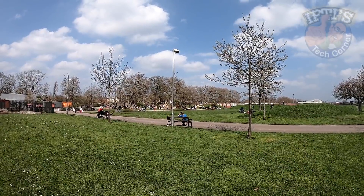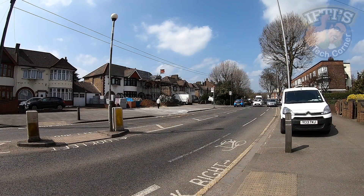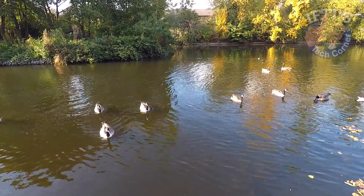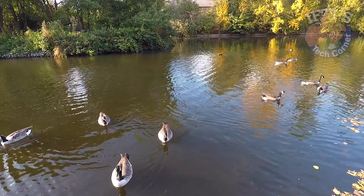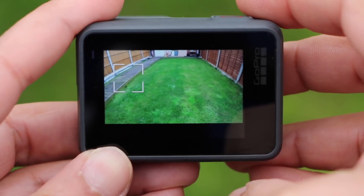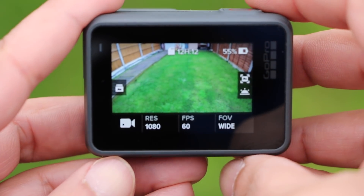Video quality is what GoPro do best, and the Hero performs perfectly well in this regard. Even though it lacks that GP1 chip, colours are bright and vibrant and dynamic range is still rather good, resulting in better exposure in both dark and bright conditions. It doesn't react as quickly as the Hero 6 of course, resulting in some blowouts here and there, but for its price point it performs really well. The Hero 2018 also has the exposure lock feature, which works by holding your finger down on the screen for a couple of seconds, then shifting the point of exposure around the screen.